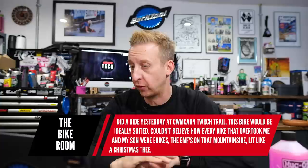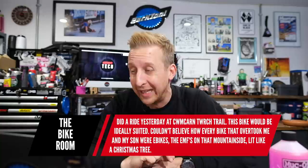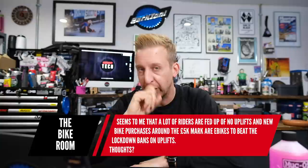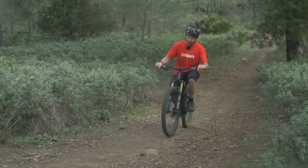Next question is from The Bike Room, speaking of Cwm Carn: I did a ride there yesterday on the Twrch Trail — couldn't believe how many bikes overtook me and my son, and they were all e-bikes. It seems a lot of riders are fed up of no uplifts and new bike purchases around the five grand mark are e-bikes to beat lockdown bans on uplifts. What are your thoughts? Definitely the self-uplift thing is attractive. There are a lot of people digging in their heels with e-bikes — get over it. It's just a different form of mountain biking. If you like shuttle-based riding, an e-bike could be your best friend.